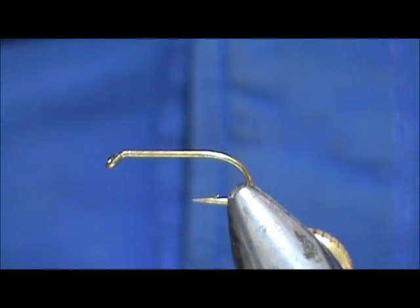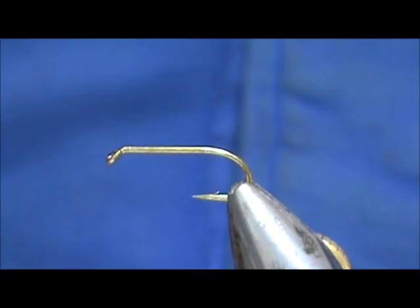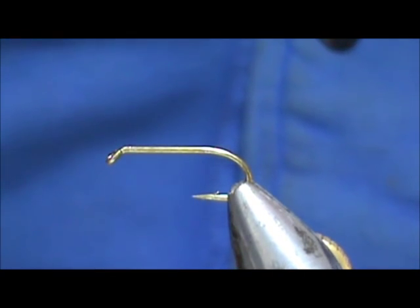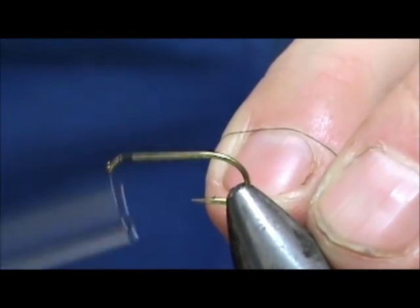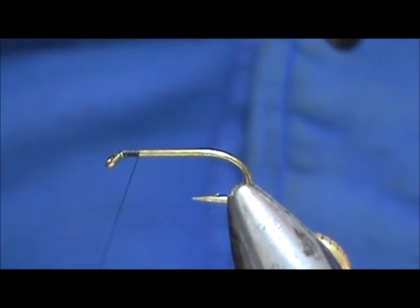The hook I have in the vise is a size 8 — it's a two extra heavy nymph hook. I'm going to use some black thread, starting the thread behind the eye and coming back just a little less than an eye length. I'm going to start out putting eyes on.